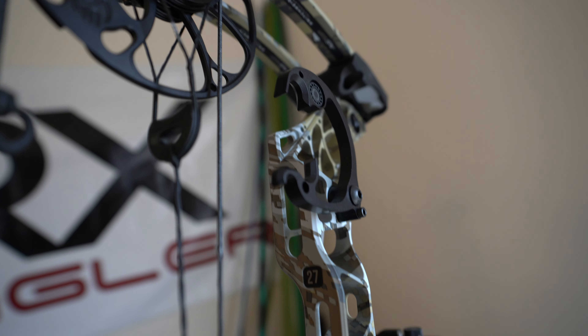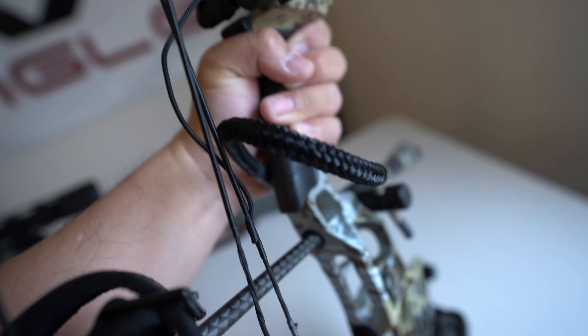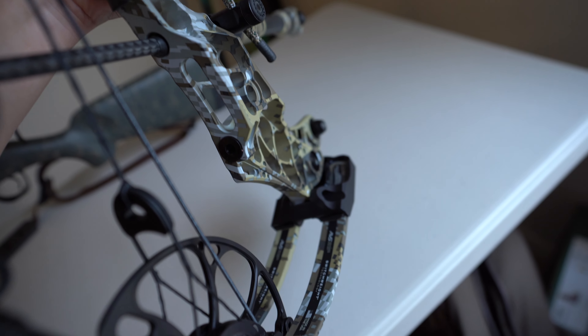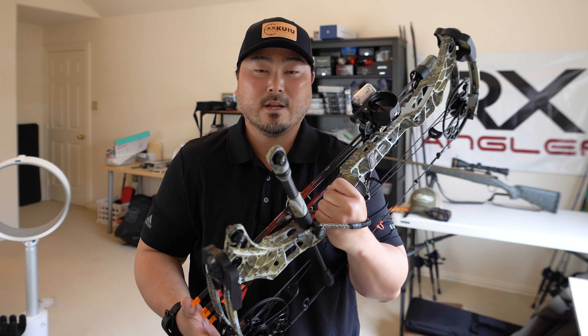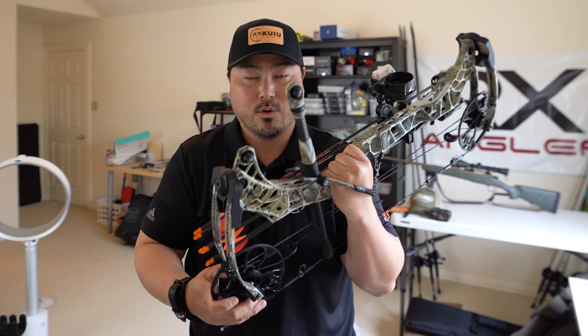Some of you watching probably have a lot of experience with bow hunting or archery and know that 27 inches axle to axle — or ATA — is actually very short. But I chose the 27 inch because I wanted something compact, light, and agile, because I plan to spot and stalk hogs, possibly deer in the future, maybe even elk. Something agile that won't get caught up, especially in a tree stand or off a saddle, with plenty of clearance and not getting snagged on limbs.